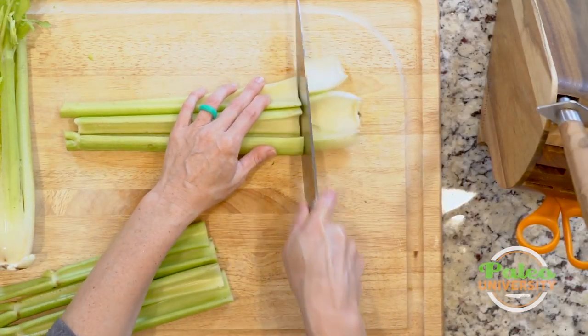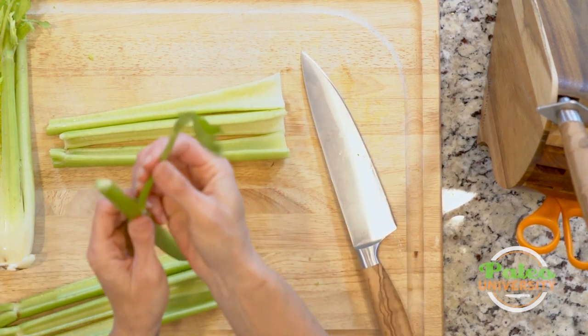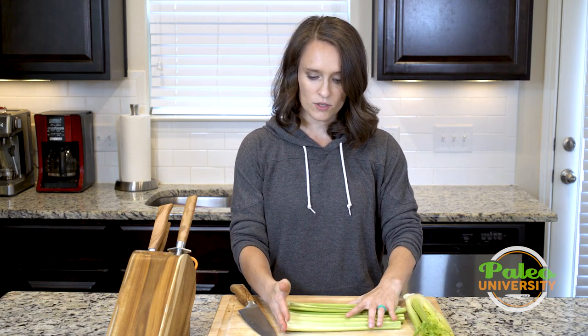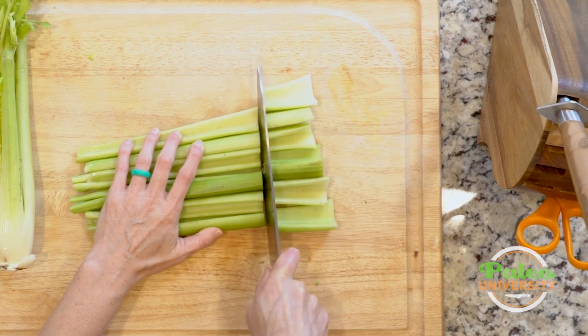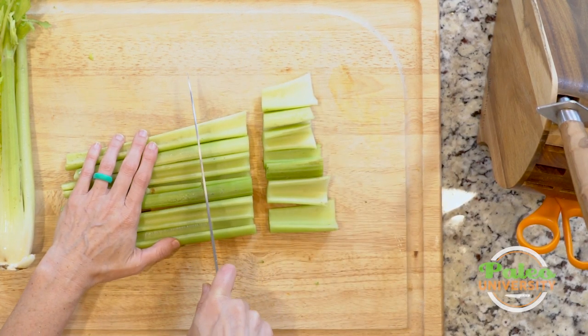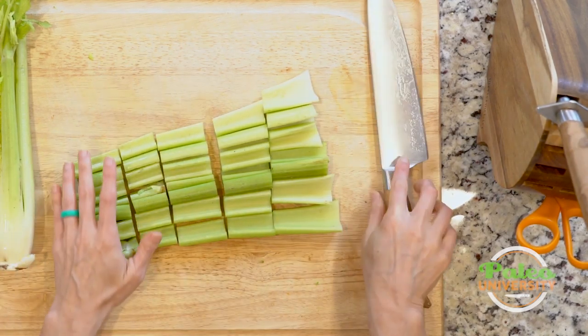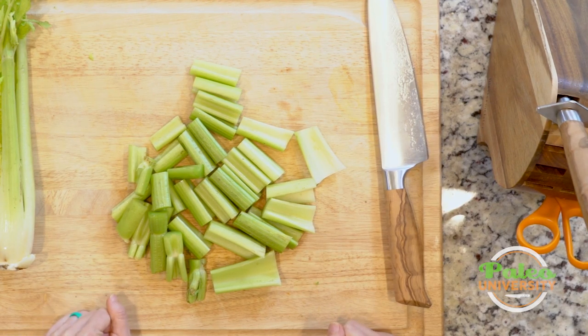I'll do the same for these three as well. Check the tops — this one has a little leaf on it that I might not want, so I'll take that off. And then I'm just going to make pieces out of this, going up about an inch and a half. Do it again and again, and that's like my half bunch already in pieces. Super fast.